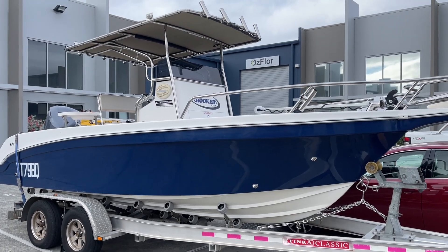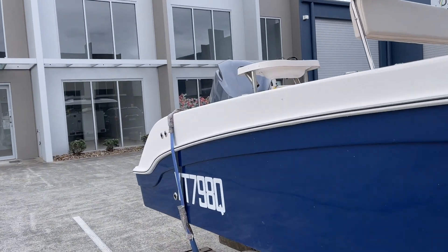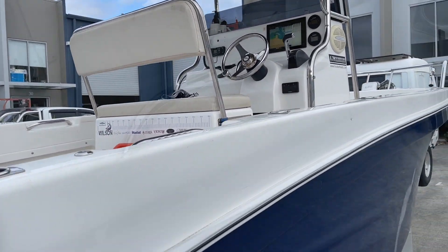Hi, Bruce from Safari. We're here in front of a Hooker 6.7 meter with a 36 volt Minn Kota on the front, as you can see, and a beautiful Yamaha 250 on the back. We have just upgraded the power system on this for the customer, so let's have a look.